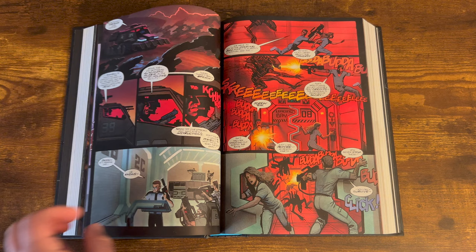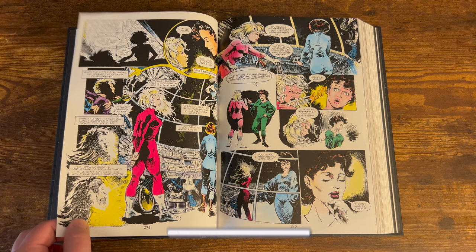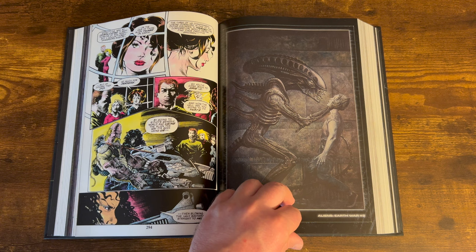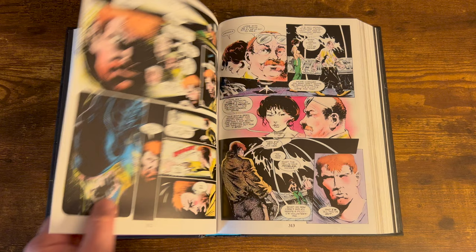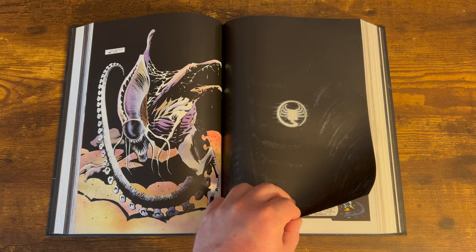This omnibus collects Aliens 1988 issues 1 through 6, Aliens 1989 issues 1 through 4, Aliens Earth War issues 1 through 4, Aliens Genocide issues 1 through 4, Aliens Hive issues 1 through 4, Aliens Tribe number 1, Aliens Newt's Tale issues 1 through 2, Aliens 3 issues 1 through 3, and Aliens Space Marines issues 1 through 12, plus material from Dark Horse Insider 1989 issues 14 through 27 and Dark Horse Presents issues 24, 42 through 43, 56, and the 5th Anniversary Special.